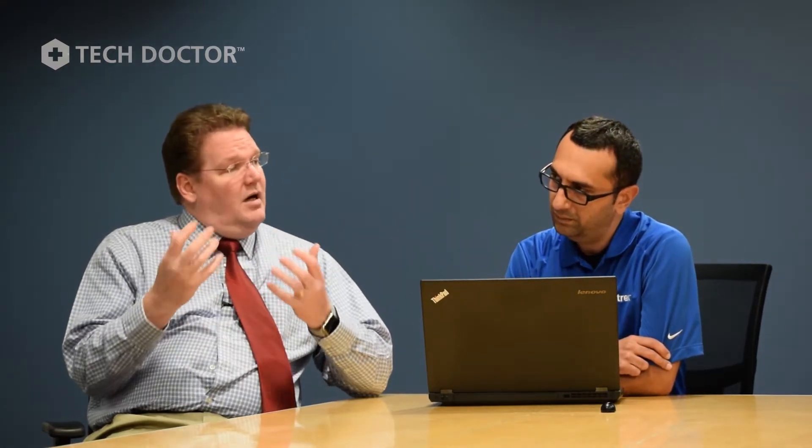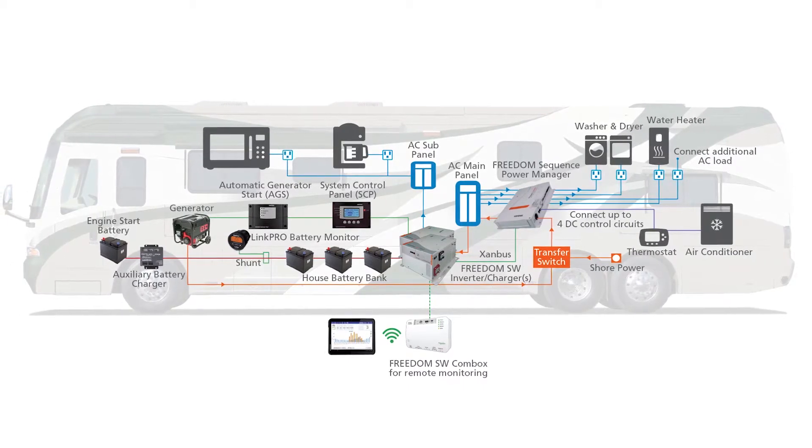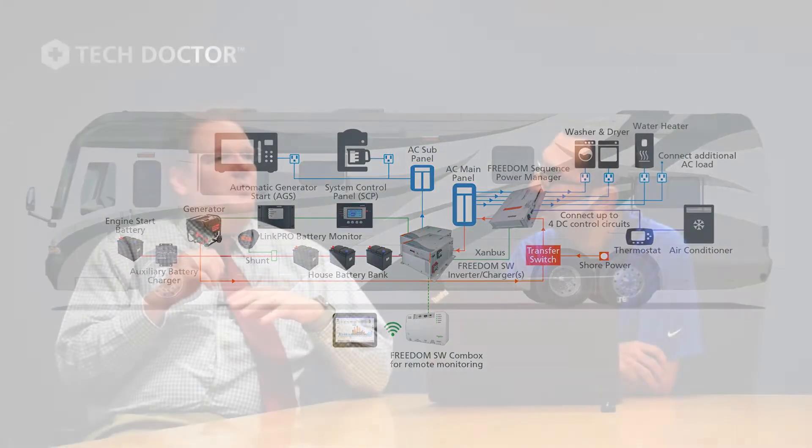But there are some power managers that are fairly complex and can actually integrate with the inverter-charger — derate the charger, bring the charger back on, or even ask the charger to ignore AC input. Some complex systems can actually ask the inverter-charger to ignore AC input and invert their loads, allowing the generator or shore power to feed everything else. This splits things into two AC systems, so you don't really turn off a load — you just use the battery capacity to feed the loads that can be shed.